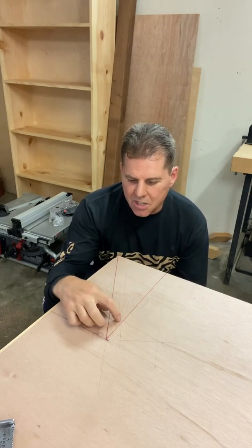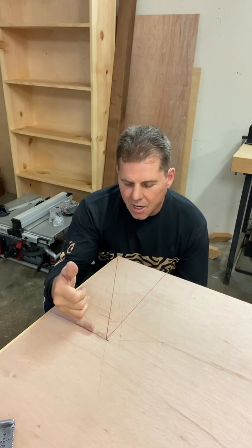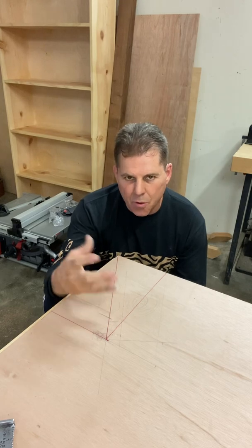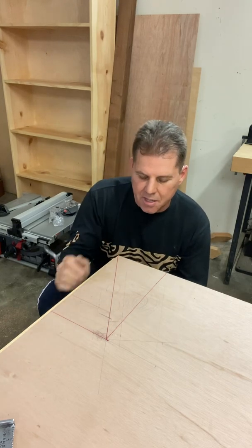Cheek cuts — one is a steep cheek cut and one is a shallow cheek cut. A 29-degree and a 61-degree, both of which equal 90 degrees in plan view, because all cheek cuts are calculated in plan view.